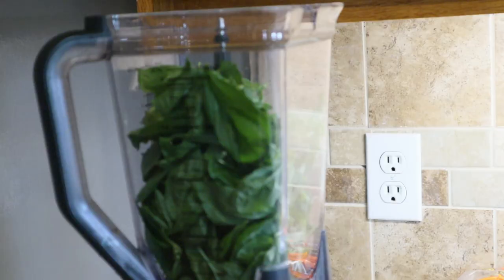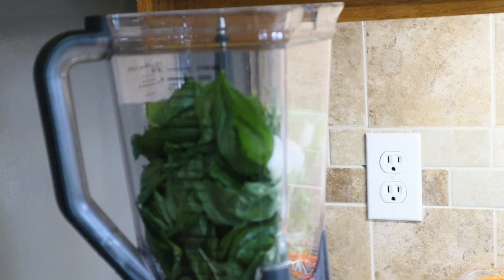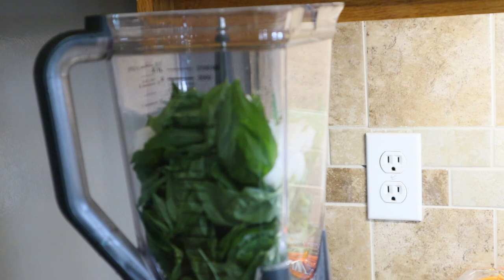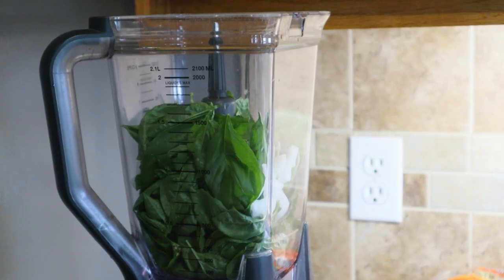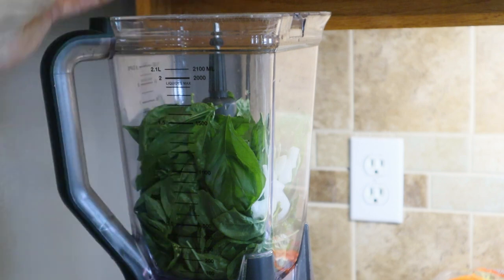In my Ninja I've added all my basil leaves — I took the stems out. I'm gonna add just a handful of chopped onion. Most pesto does not call for onion, it calls for garlic, but I like a touch of onion in mine. We're gonna be throwing in a couple of cloves of garlic — this is Deep South garlic.